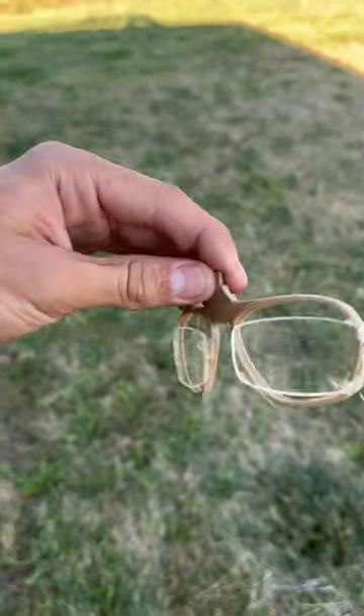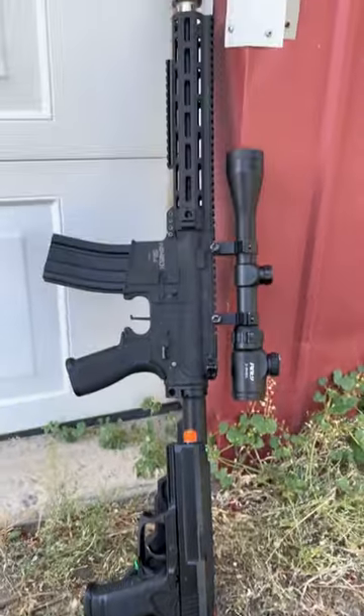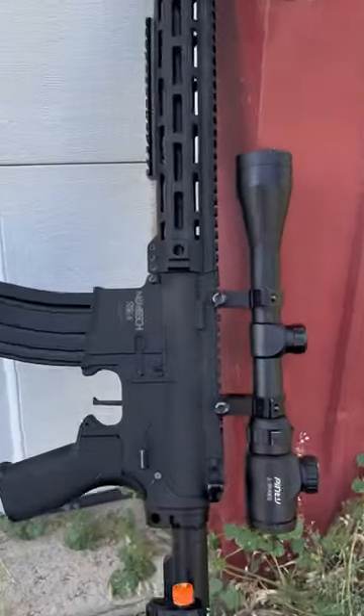Can prescription glasses hold up against an airsoft gun? I will be very surprised if it makes it past these two guns, but let's get into it.